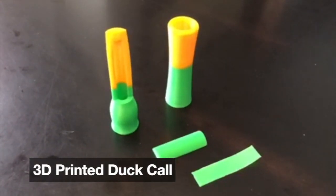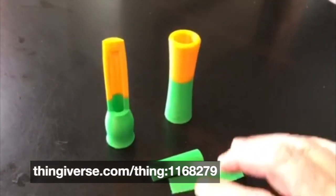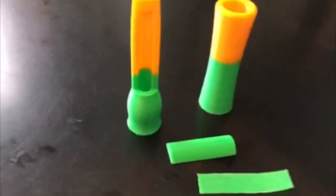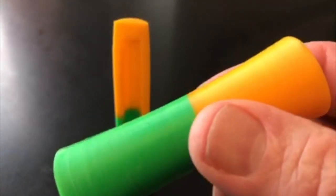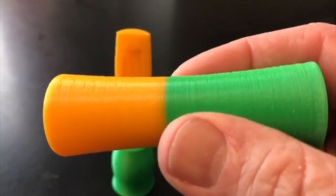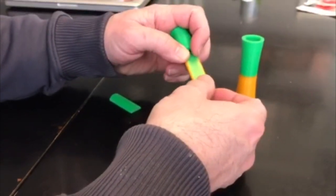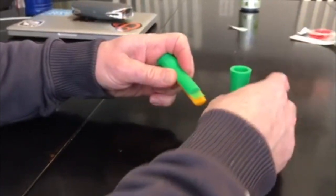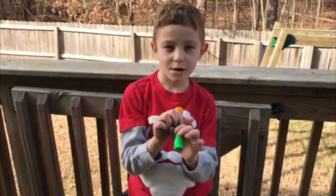I found a 3D printable duck call — includes the reed, the block, and both pieces. It kind of looks like a mallard. I had to change colors in between; it's green and orange, or yellow — that happened to be what I had. You put the reed right there, the little block goes on top of it, and then you can slide the pieces together. James is gonna demo it for us.